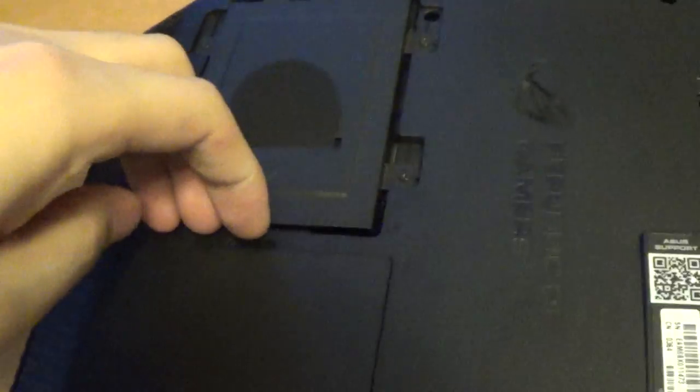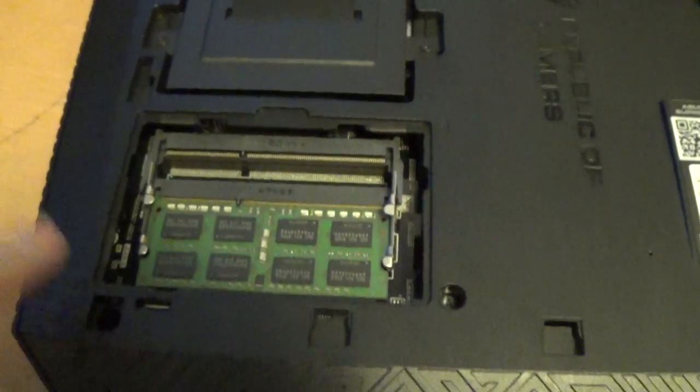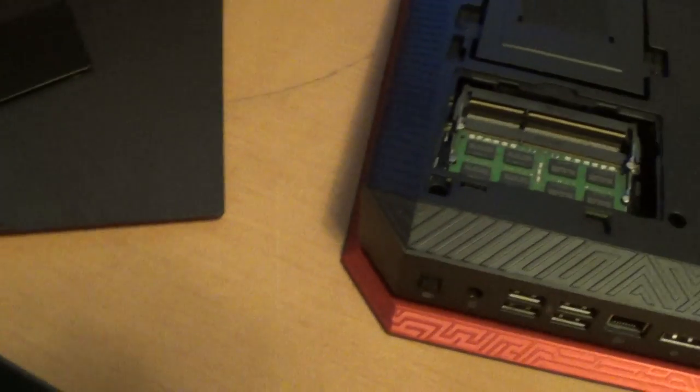And right here is where the RAM is. You just pop this off and that's where the 8GB RAM is. I got this replacement from Amazon.